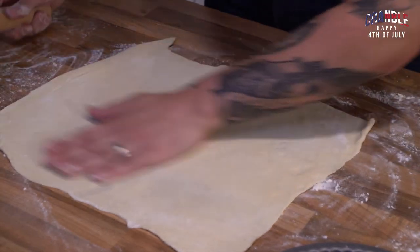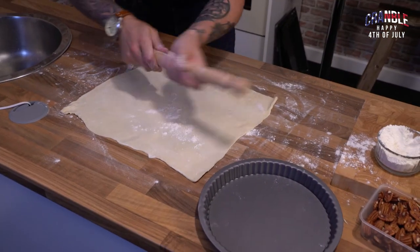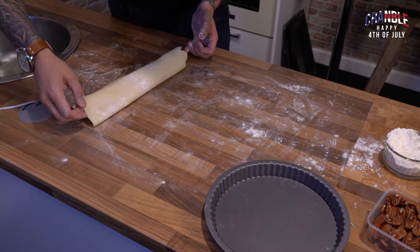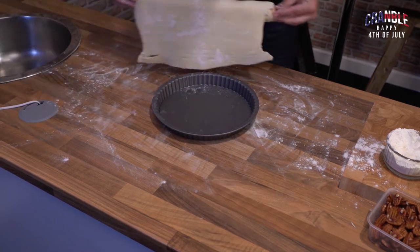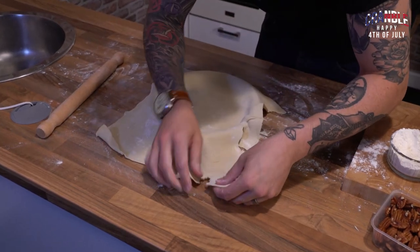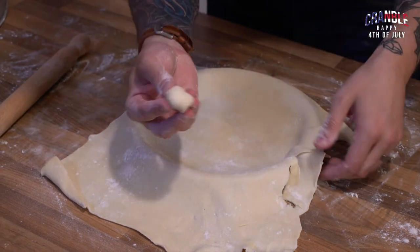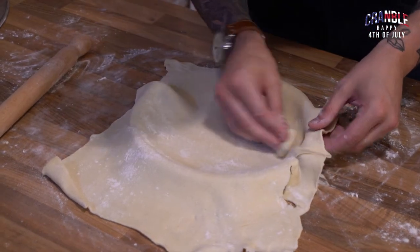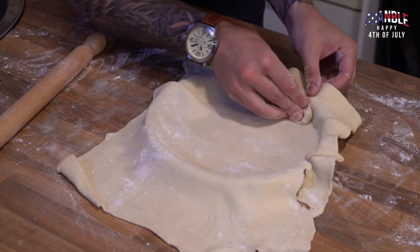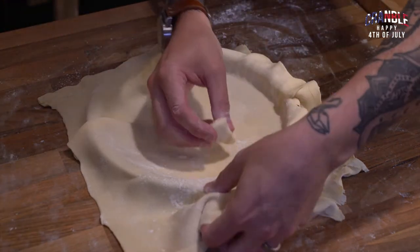Our pastry's rolled out nice and thin and we want to get it into the tart case. Here's a little tip: flour your rolling pin and then roll your pastry back over it, bring your tart case in, and unravel it over the top — really easy. Then take a corner of your pastry to make a little puncher, and use that to tuck your pastry into the corners whilst feeding it in, so you get it right into the corners without your fingers sticking to it.